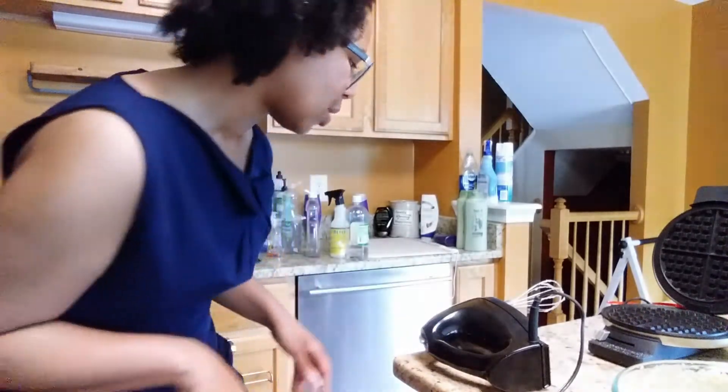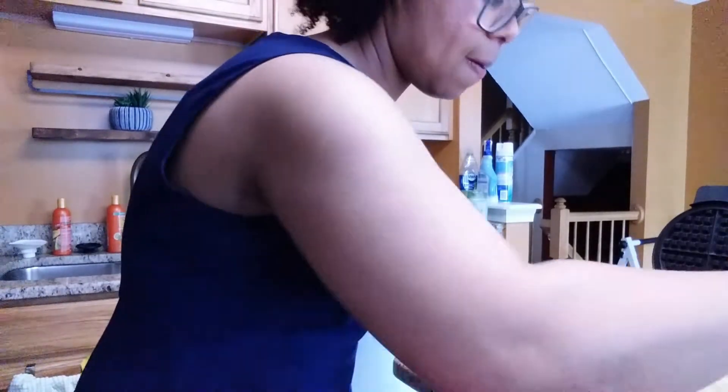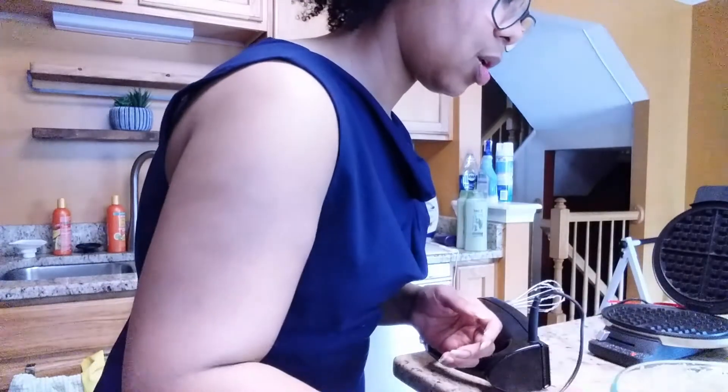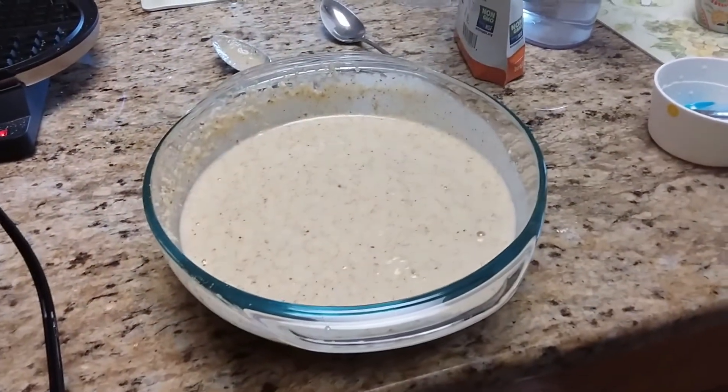I ended up having to add some almond flour because I think I put too much milk and too many eggs. That's what happens when you cook — you just kind of go with it. I'm heating up the waffle iron now. I was trying to thicken the batter because you don't want it too thin. It's still not as thick as I like, but better. I added about one cup of almond flour to get it to the right consistency. I may save the rest of the batter for pancakes tomorrow.